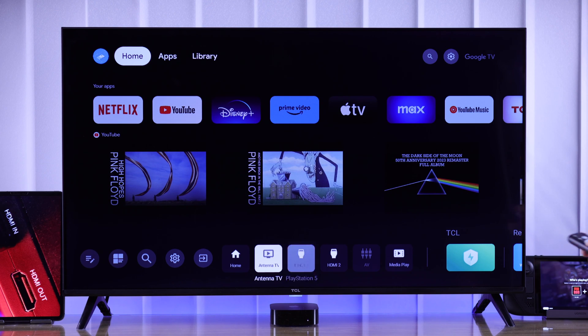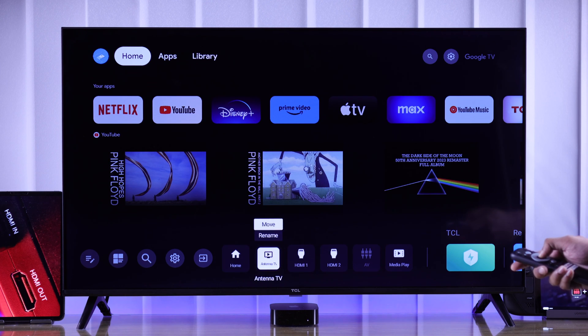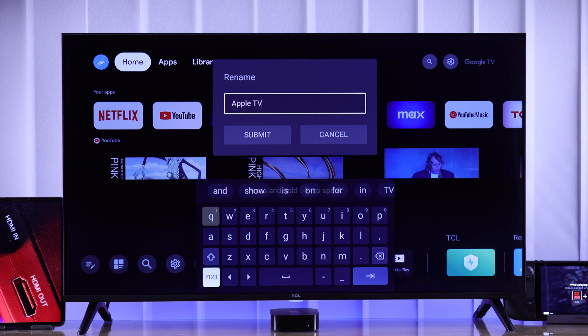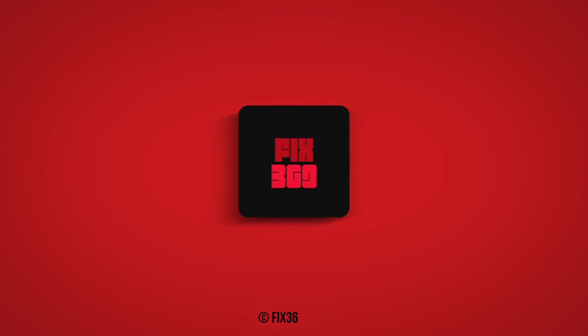Now if you look at the bottom you'll see it has changed to PlayStation 5. Following the same process you can rename all the inputs you see here except the home screen. And that's how easily you can change the name of the inputs of your TCL Smart TV. Hope this was helpful — make sure to stay tuned for more.